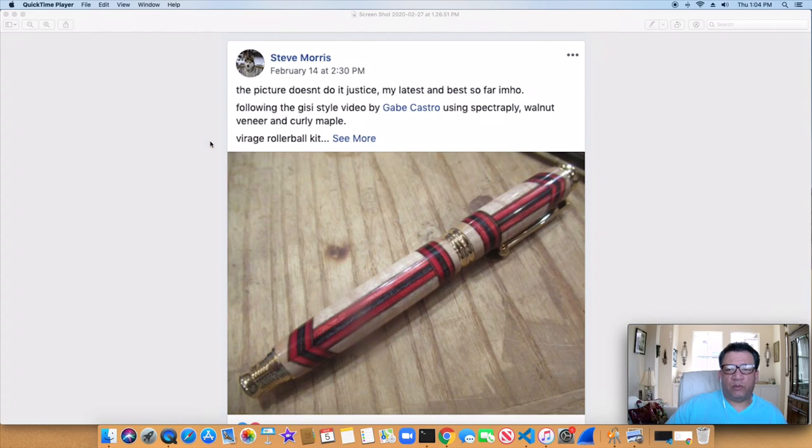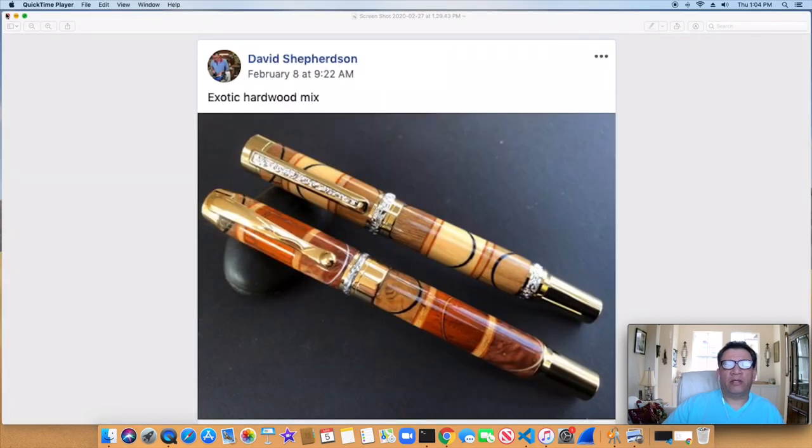Steve Morris — we've showed off his before. You can see, again, a lot of planning and execution here, and just a great mix of woods and materials. He's giving me plugs right there, so thank you — appreciate that. So if you haven't had a chance to check out my segmenting videos on YouTube, they're still not for sale while I'm in school and not working.